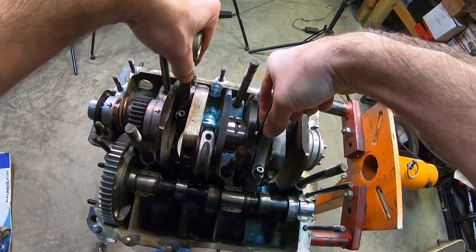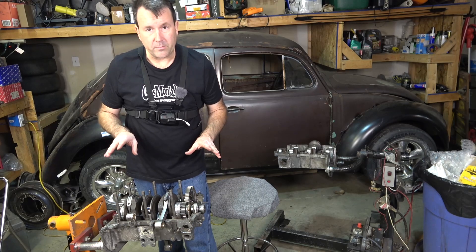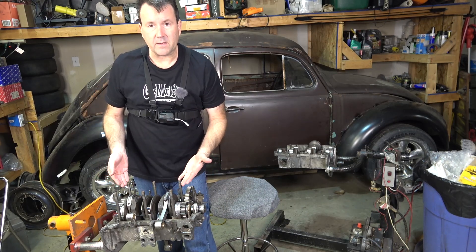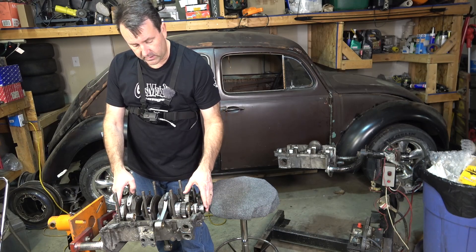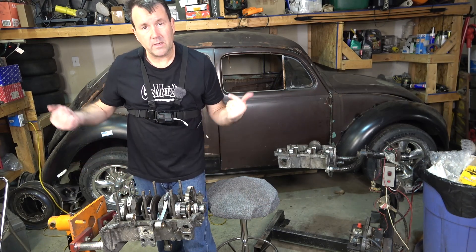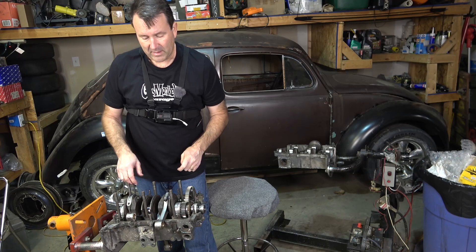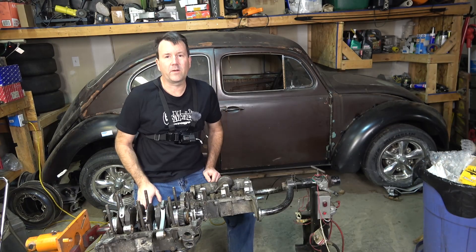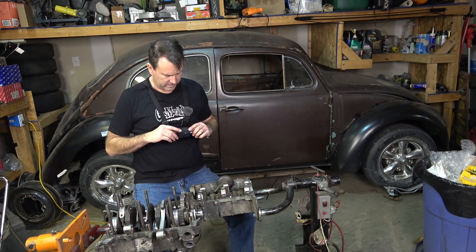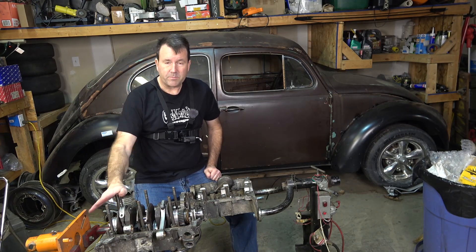I'm pretty confident I could put the short block together and everything would clear, but I'm not done yet - I'm done for today. The next step is to put the other case half on and check the end play with the crankshaft and flywheel, double-checking the shim count. Then I'll take it all back apart, clean it, and put a fresh coat of paint on this case to make it look brand new. That's where we're going to leave off today.